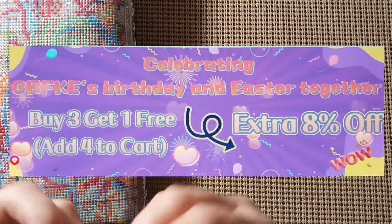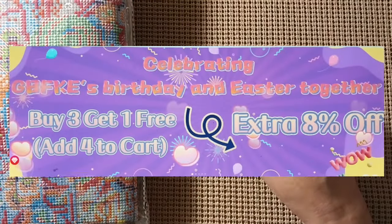As you can see from the picture, we do have another review. I had to restart this because somebody knocked at the door. We're starting again — I did open this and it has two stamp cross-stitch kits in it. They come from GBFKE, and if they have any specials, I'm pretty sure everybody's having kind of a spring sale right now. I will put all that information, and if I have a discount code, it'll go right along here and also in the description box below.